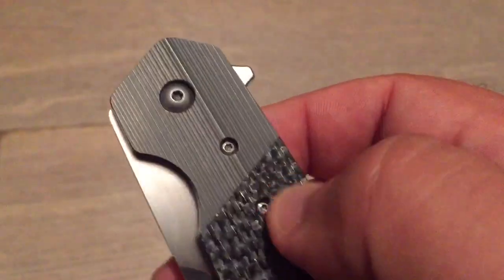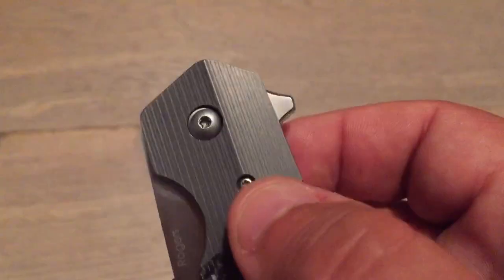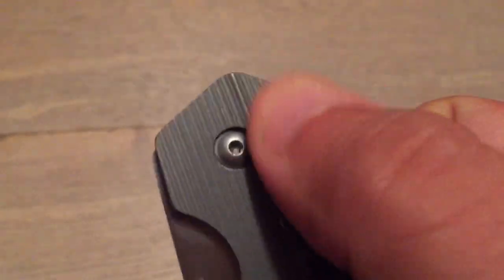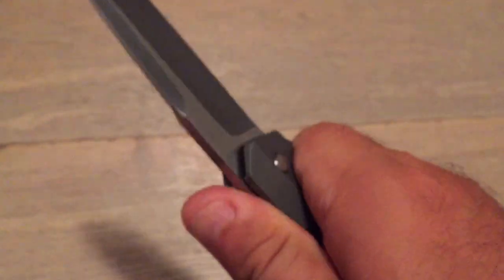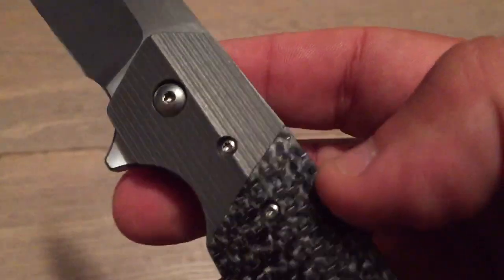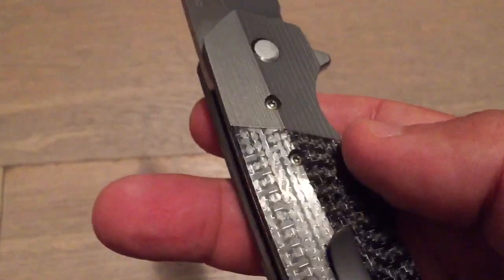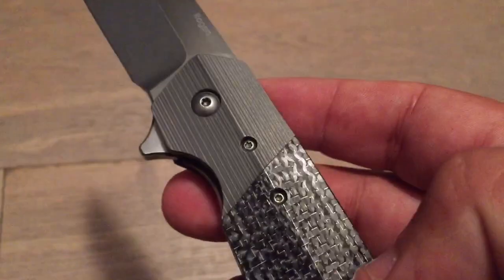So here we also have a bolster, which — to be honest — I think is titanium, or possibly zirconium. It's milled, so you have this kind of texture that gives you some grip. It also has a very nice look. I like the milled aspect of this bolster. And here also, of course, it's contoured — the same contouring that you have on the handle. Just a little bit of a flaw here at the junction.